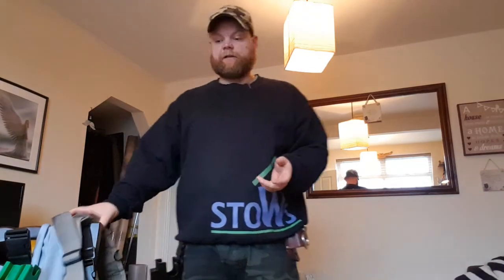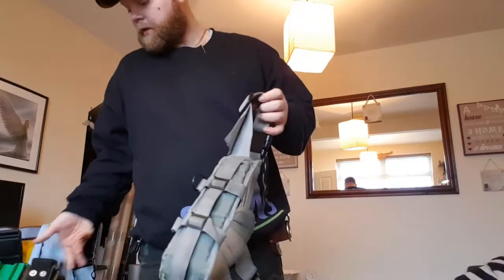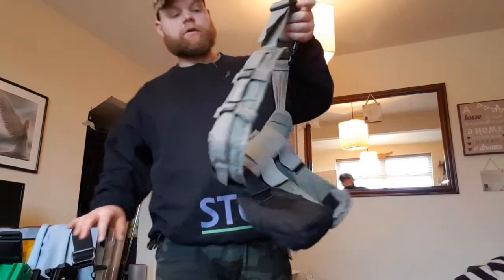They can be extremely useful, and they can be extremely annoying, typically during the winter times. In the summer, tool belts are great, because you've really just got a t-shirt and shorts on. So I'd wear something like this, the Younger Ergo Tech.